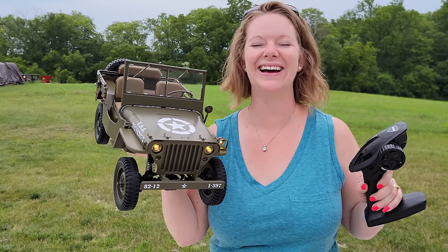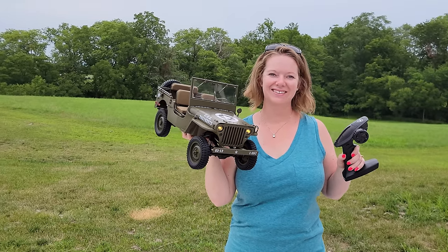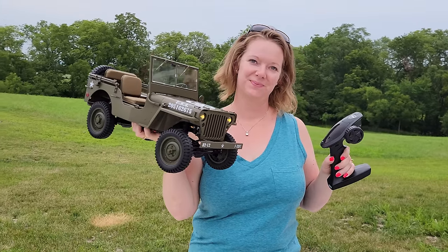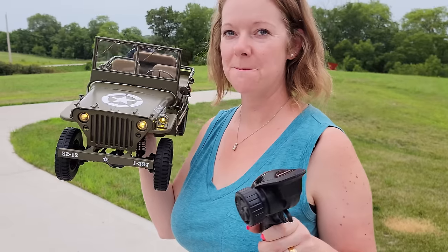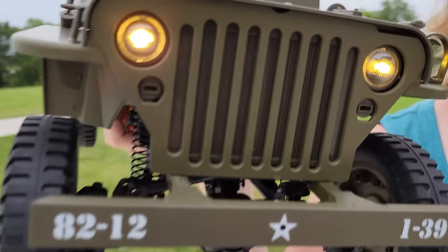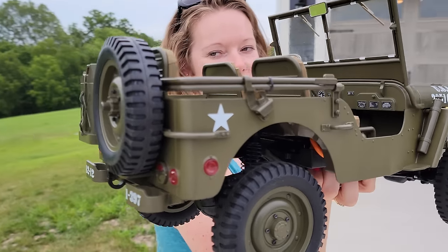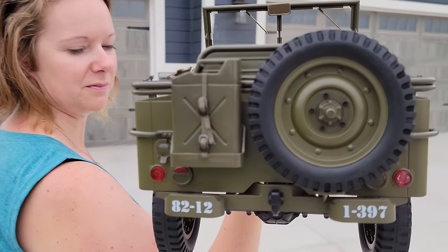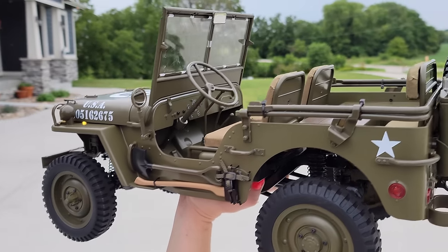Welcome to Brian Phillips RC. We've been trying something new with these cars — the camera crew is switching spots with me for a couple moments during these videos. We are going to look at this beauty right here. It looks so amazing. Rock Hobbies makes this one-sixth scale crawler, and yes, we are going to drive it for you right now. It is super cool.